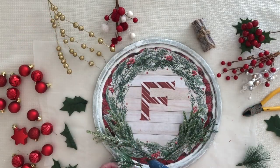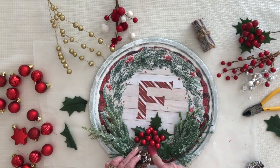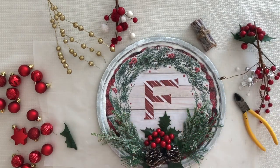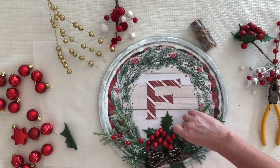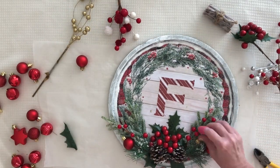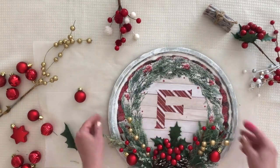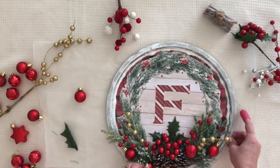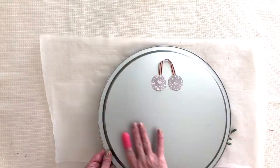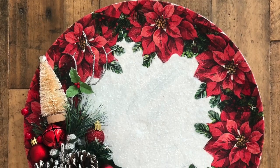Now for the fun part — decorating! I'm hot-gluing all sorts of embellishments, using a finger cap protector so I don't burn my hands. You can just layer up any embellishments or picks you have. Once you're happy with your design, add a hanger to the back — just a little ribbon strip. I like to add some small paper discs to finish it off, and now it's ready to hang on the front door. Next is our poinsettia wreath.